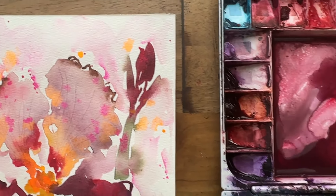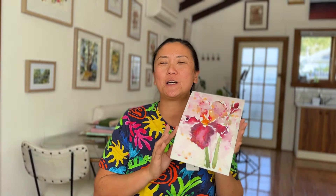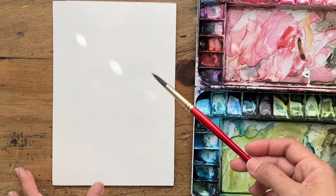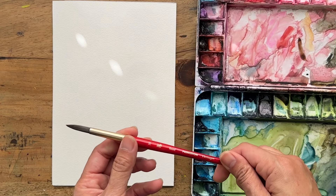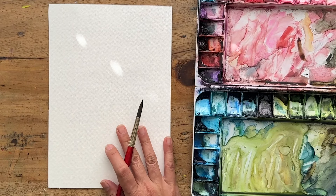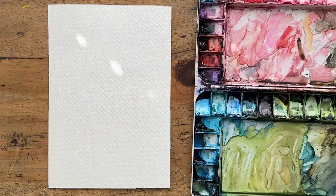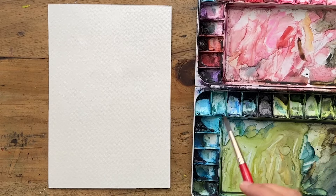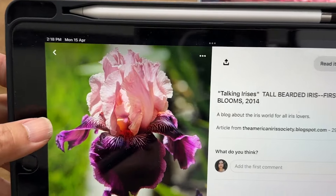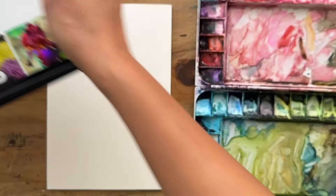Hey, my beautiful creative friends! Today we're going to paint this soft and dreamy iris painting. It's a little one, a short exercise — loose, fun, and joyful. I'm going to be painting a bearded iris using just a size 10 round Princeton Heritage brush, on a 10 by 7 Maidn watercolor paper, 100% cotton cold press. This is what it looks like.